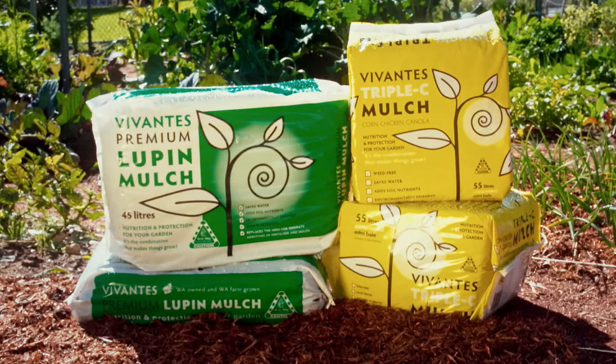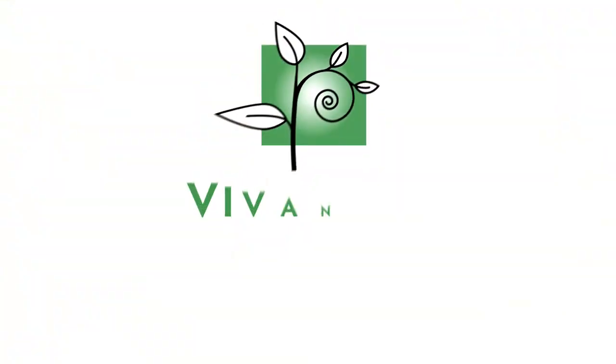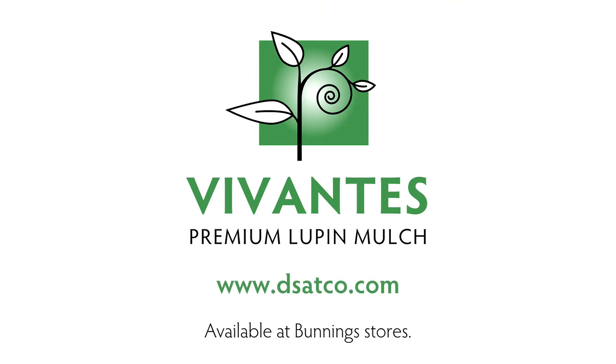Vivanti's Lupin and Triple C Mulch by DeSatco. Find it in the garden section of Bunnings Stores.